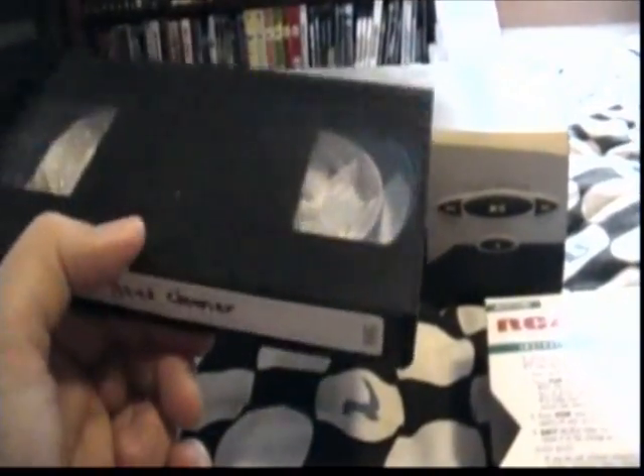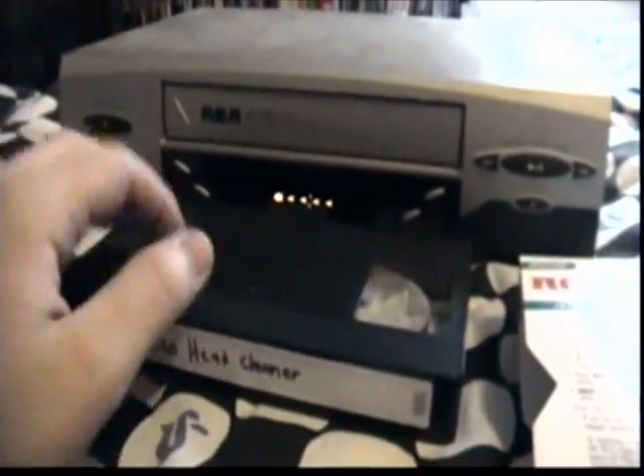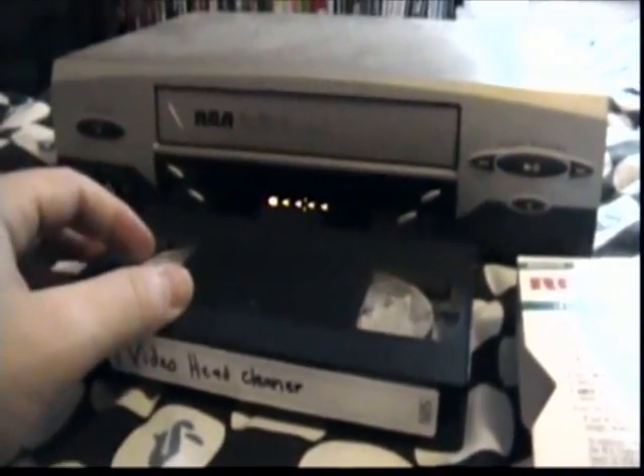It is done. Looks like I didn't wind it all the way, but I can do that manually through the machine. Anyway, that's all you have to do for a dry clean — something really quick.